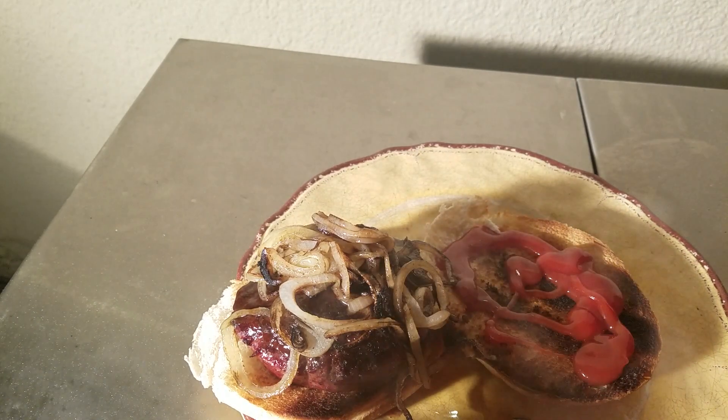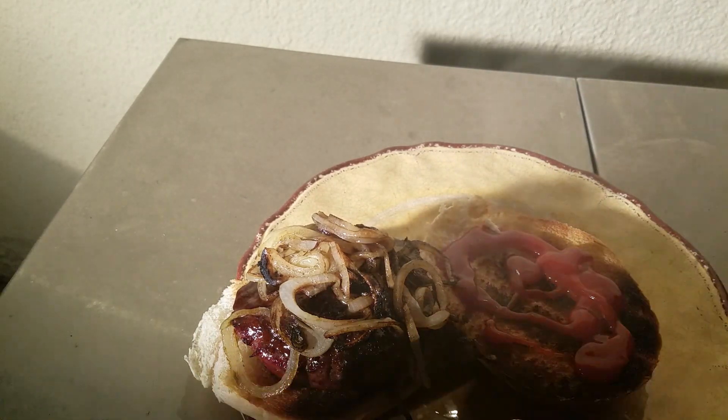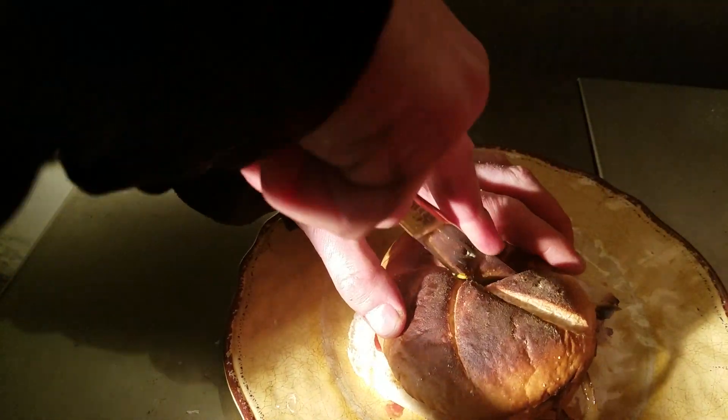Alright, let's close it up — it'll cool down. So that's the burger. Let's take a look at it. Oh man. I like it medium well.